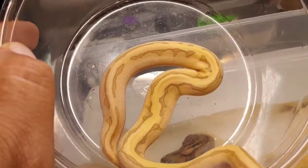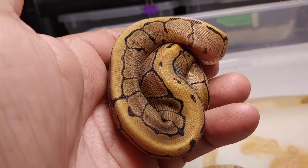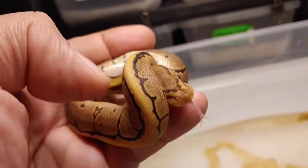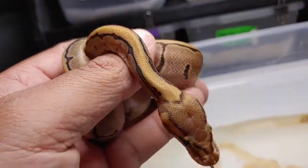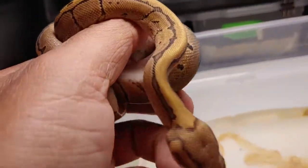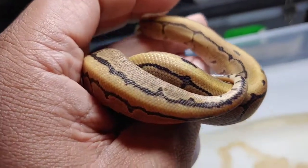This next beauty looks like it is a pinstripe — it's really pretty but I think it's just a pinstripe. He's a male and will be available. Not too shabby, looking really good. These are big, big hatchlings.